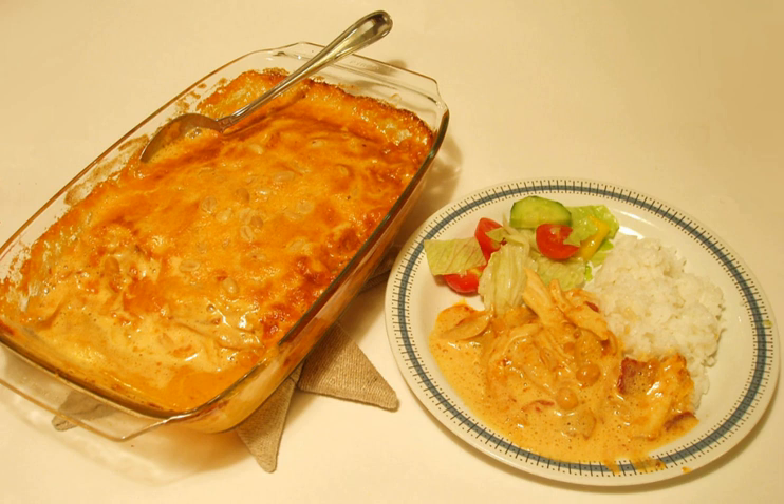Flying Jacob is a Swedish casserole that consists of chicken, cream, chili sauce, bananas, roasted peanuts, and bacon.